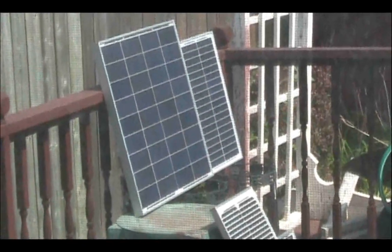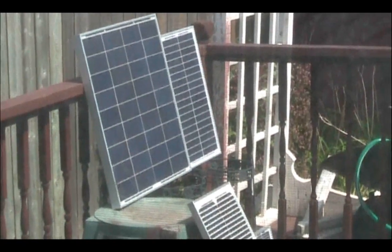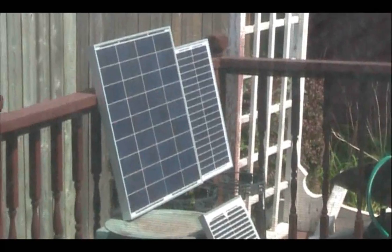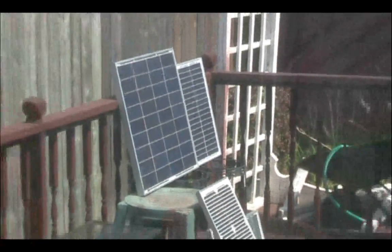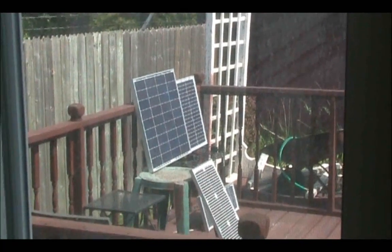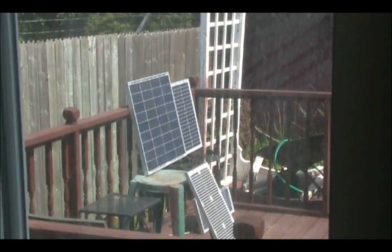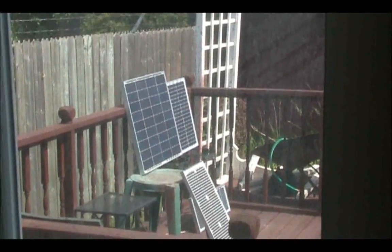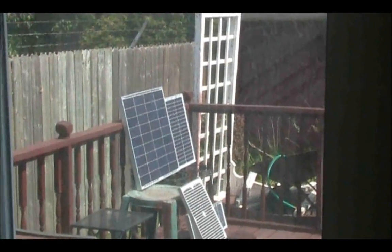I'm back again with a quick video — this time a battery recharge test between the old non-working 50 watt panel and the new replacement 50 watt panel. What I did was discharge my 125 amp hour deep cycle battery down to about 12.5 volts and waited to see how long it would take each panel to charge it back up to 14.2 volts, which my charge controller recognizes as a full charge.